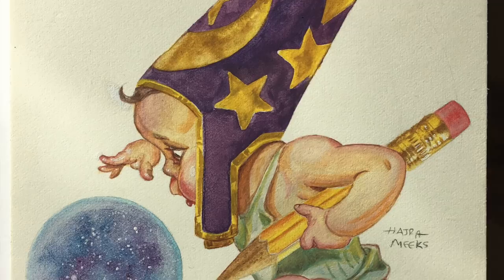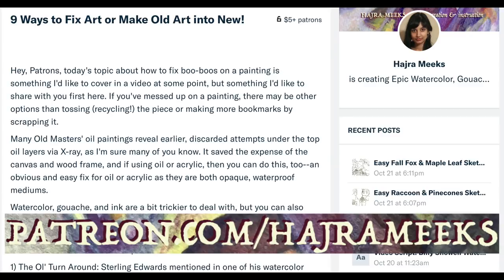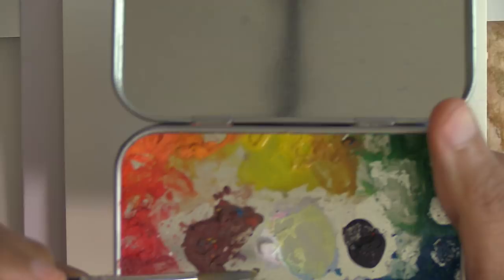Hey watercolor wizards, Harjur here. Today we'll be doing a master study by J.C. Leyendecker with some original touches. As usual, art blogs, sketches, deconstructed painting posts, Q&As, and art gift rewards are available for my patrons on Patreon.